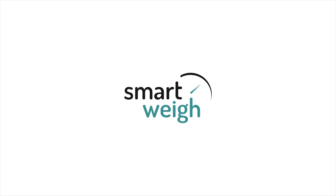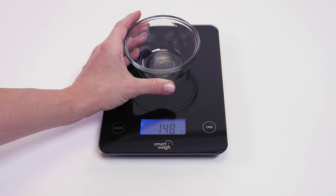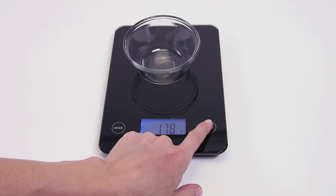Take your culinary creations to the next level with the state-of-the-art Digital Glass Kitchen Scale from SmartWay. This scale is the embodiment of accuracy, convenience, and elegance, and helps improve cooking performance and results by allowing you to measure precise ingredients and portions.